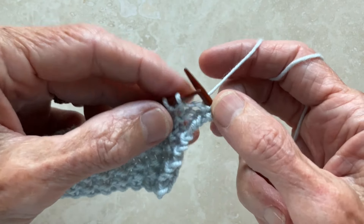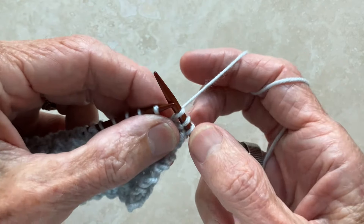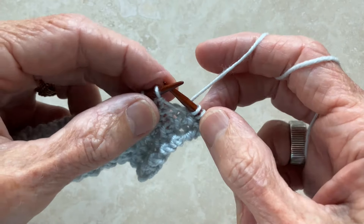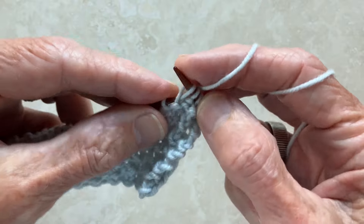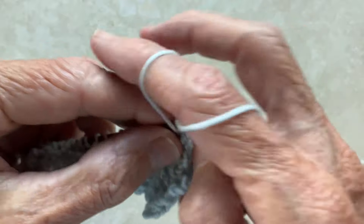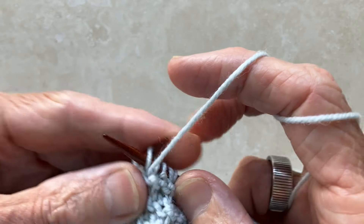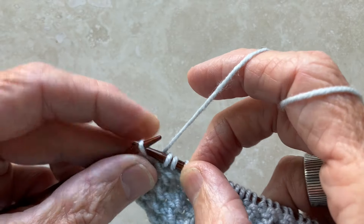To do it again: knit through the back of the next stitch, bring the yarn to the front and purl. Then knit through the back of the next stitch, bring the yarn to the front and purl. Repeat that pattern until you get to the last stitch in the row, and finish by simply knitting through the back of the very last stitch.